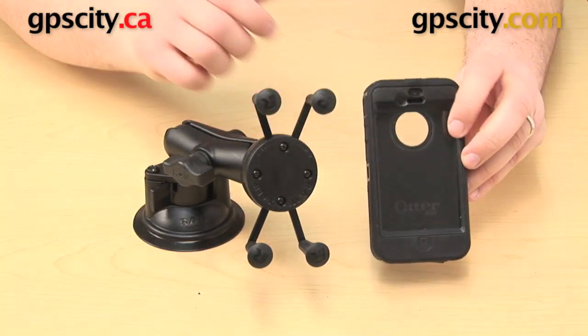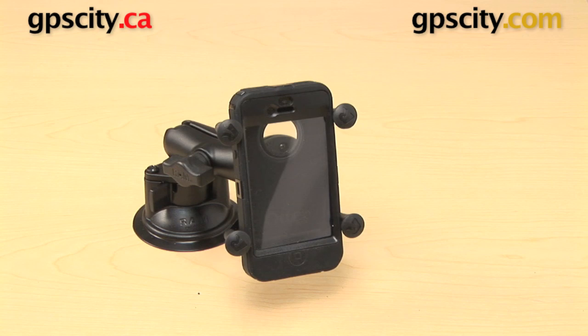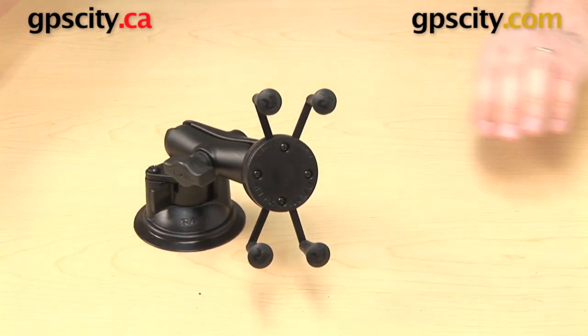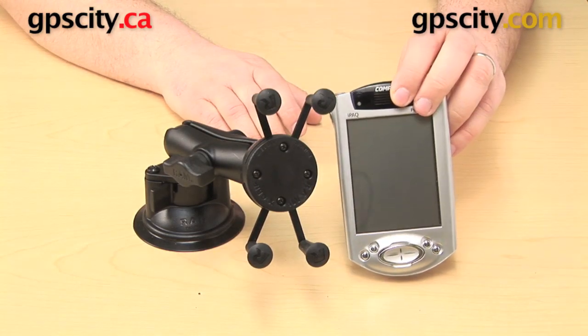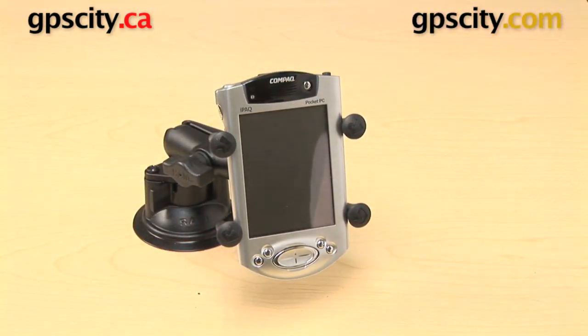Here is an OtterBox Defender case, originally for the Apple iPhone 4. And finally, if you are like me, you are always on the lookout for a good mount for your Compaq iPaq. The X-Grip cradle is going to handle that no problem.